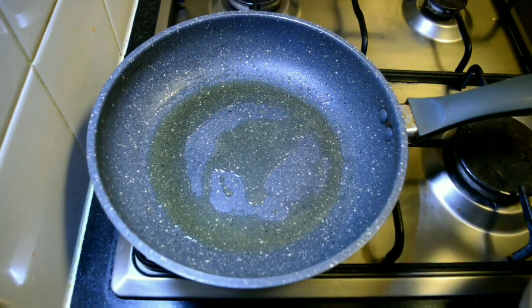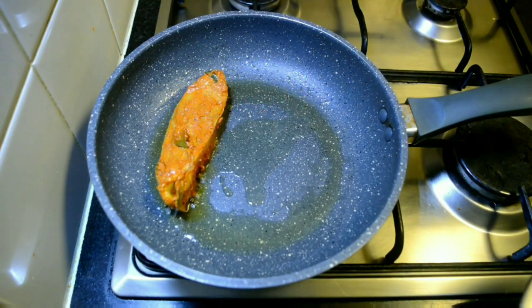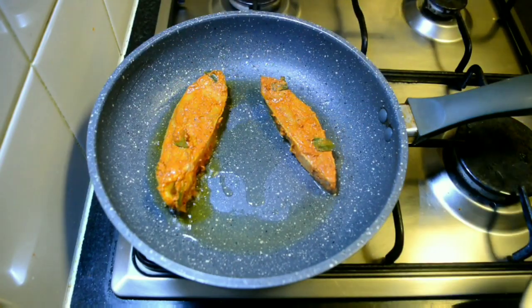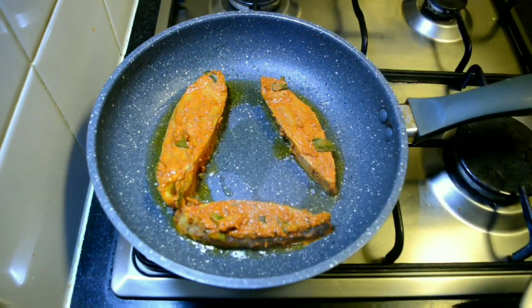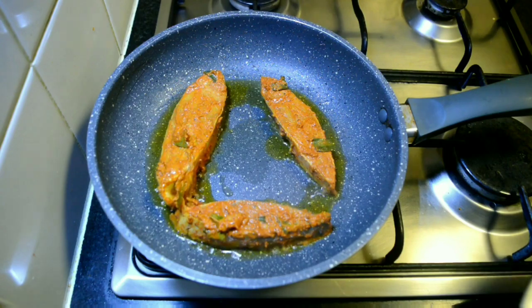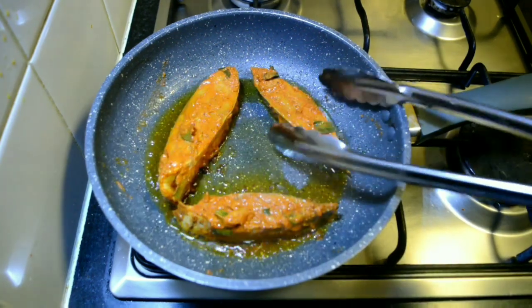Once the oil is hot, add in the marinated fish pieces. Let's go healthy and shallow fry all of them. It takes about 2 to 3 minutes to fry on one side. Turn onto the other side and ensure it's cooked through.